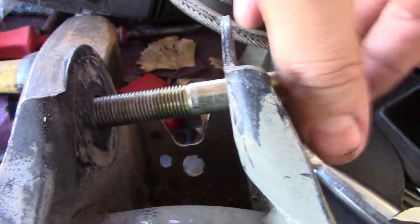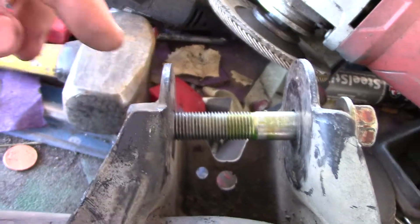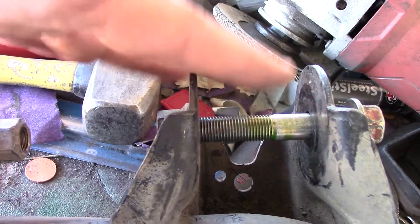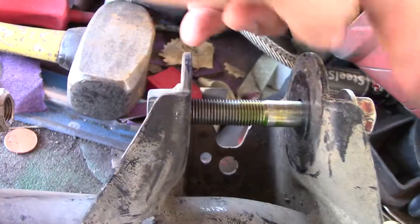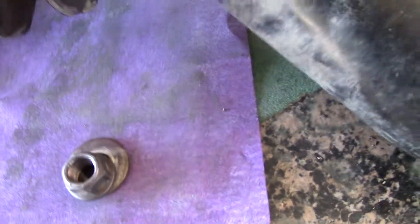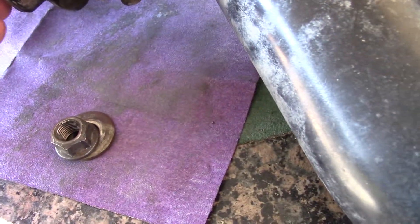You just put it on, thread it, and then tap it with the hammer — the nut will come off. This is a trailing arm off the wrecking yard. You just hammer and bust the nut off, then swap it over to this side. I'm just showing you this because I have an extra nut here, but this will take care of the solution.